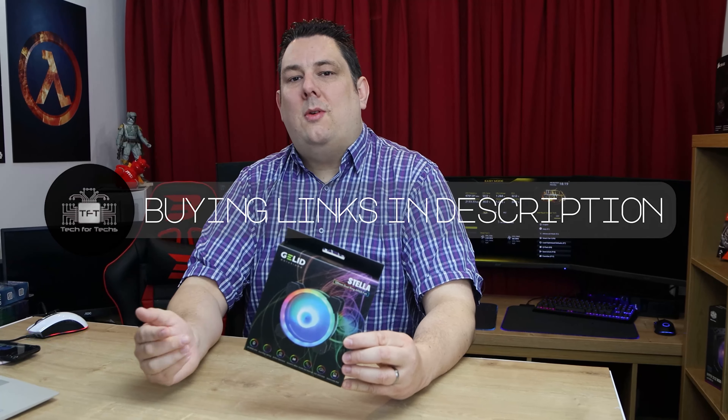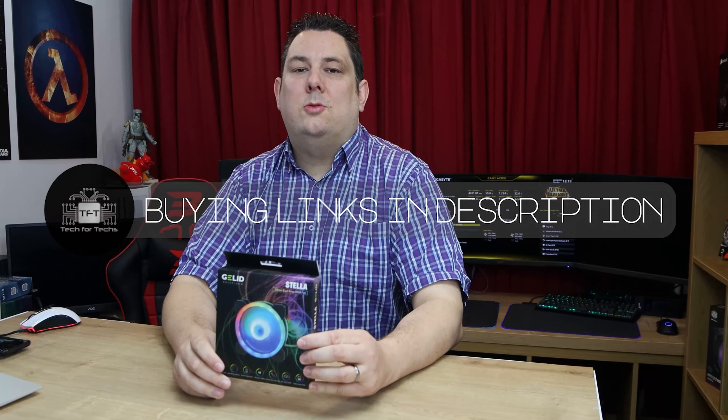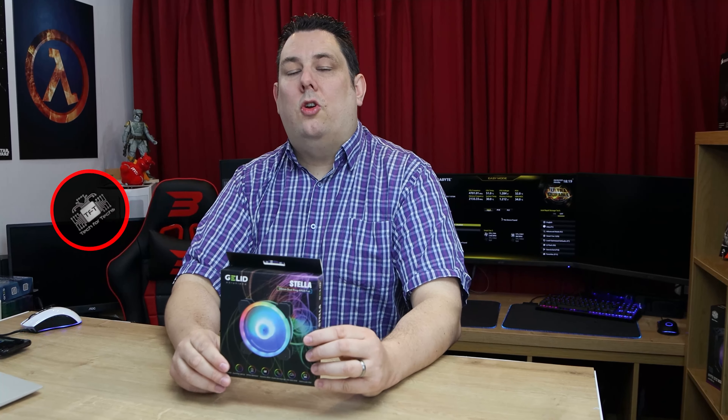Hi everyone, Phil from Ted4Tex here. Today we're going to be looking at this from Gelid — it's basically a dual ring ARGB fan, so that means you've got two lots of lighting on the fan, one on the front side and one on the back side, so whichever angle you're looking at it should look good. We're going to test these and see what they're actually like. If you're interested in purchasing this, we do have links in the description below, which will take you to the cheapest price available in your country.